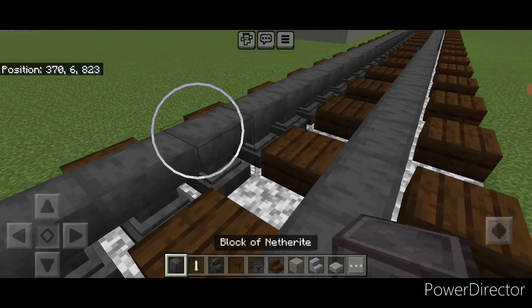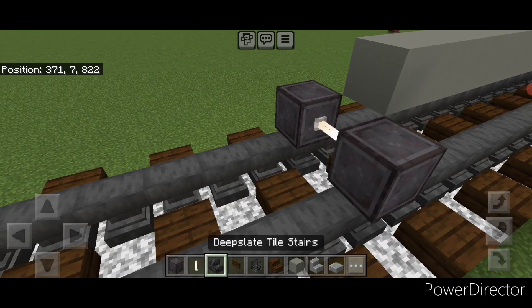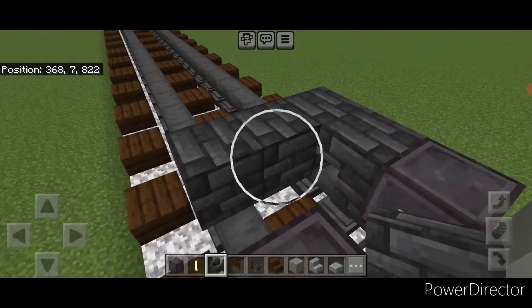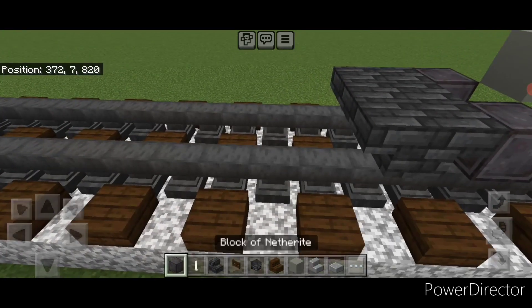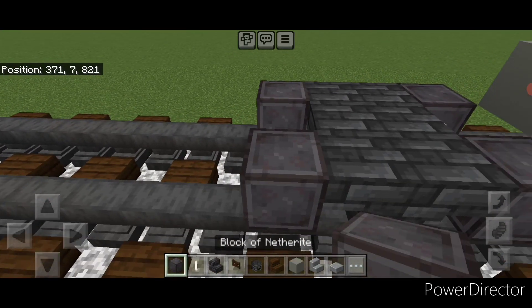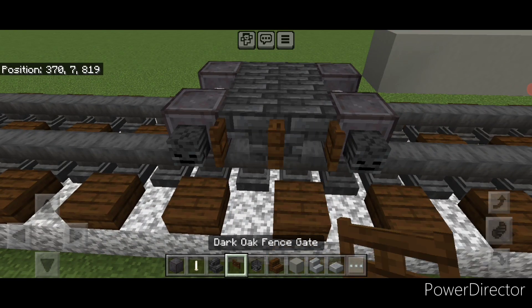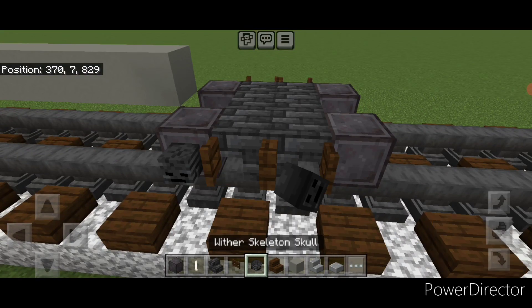Then once you have 25 blocks, on the next block down and forward put a set of netherite wheels and an iron rod axle. Then again three wide of upside down deep slate tile stairs in a back-to-back T-shaped pattern. In front of that a final set of netherite wheels and an iron rod axle. Then put a wither skeleton skull on each wheel and open two vent skates on the middle on each side of the truck.